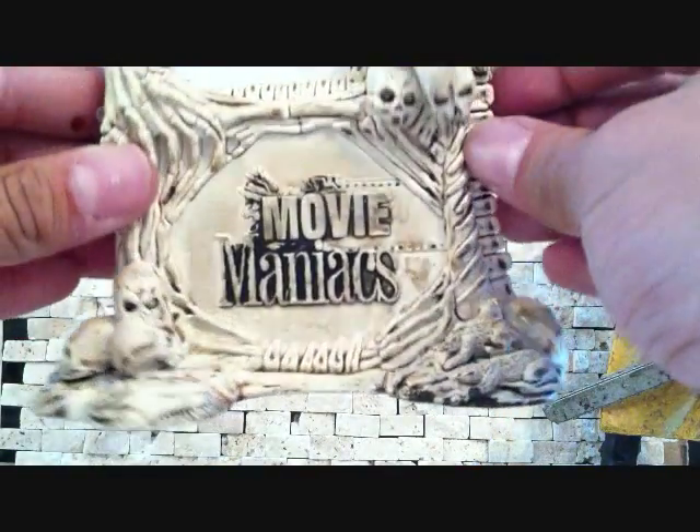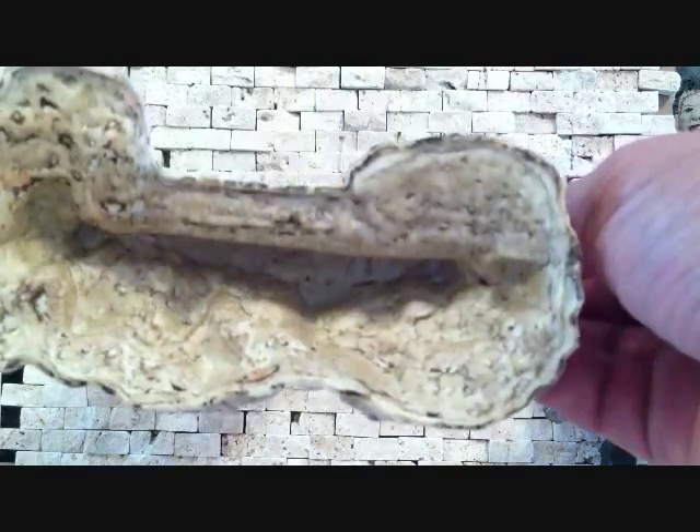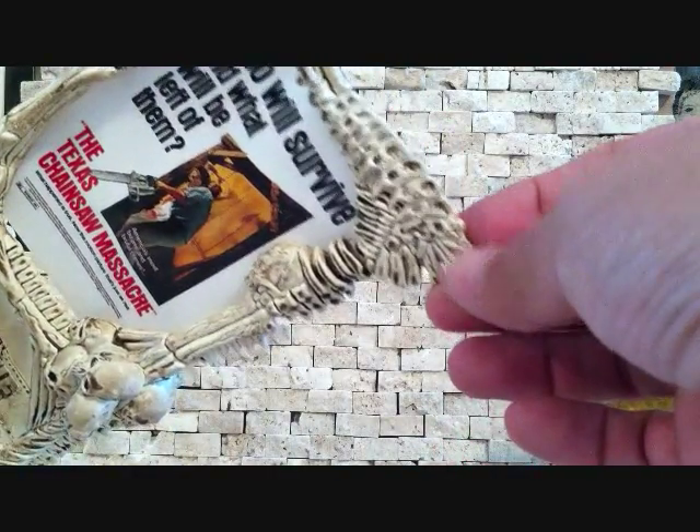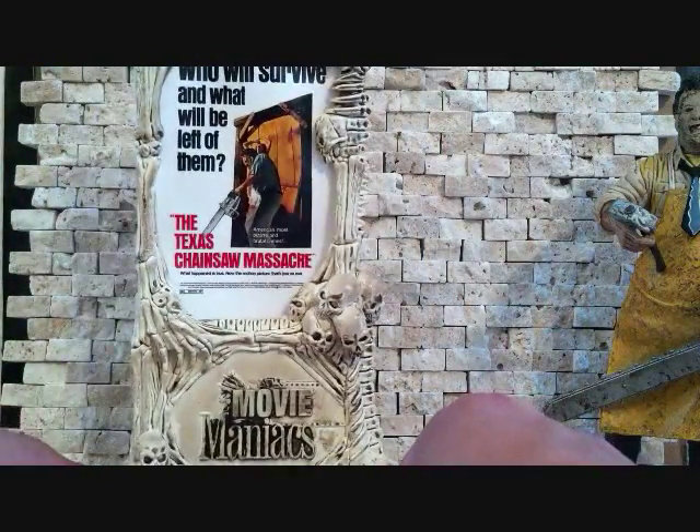I wish figures still came with accessories like this. This is really nice, and the top of it is very cool — a very cool little extra that the figure came with.